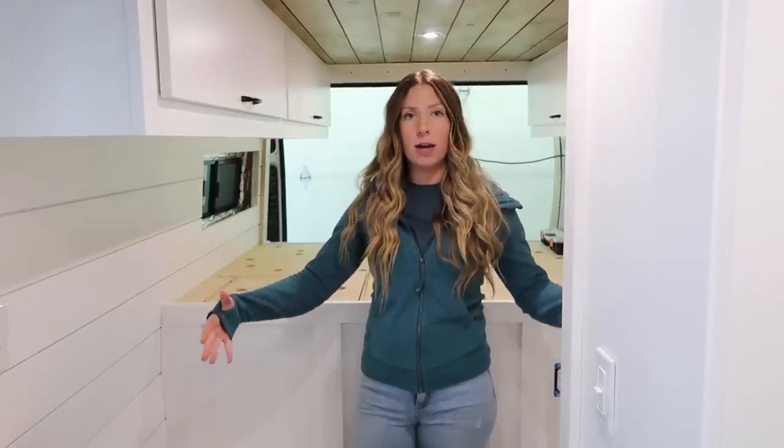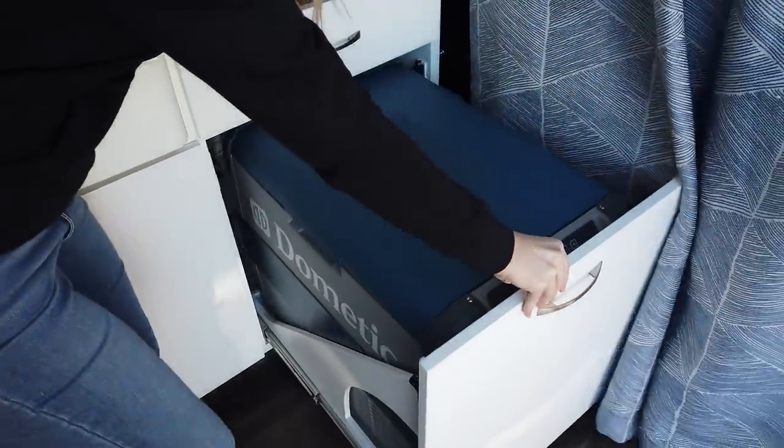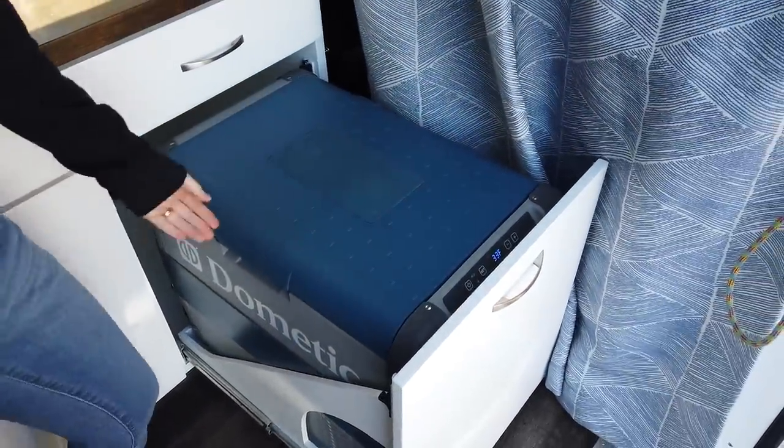We personally are bigger fans of the upright style fridge because it's easier to open and see everything inside. With the cooler style fridge, you have to stack stuff on top of each other, so if something is at the bottom it's really hard to find — you've got to scramble through all of it. Also, when building a van, if you have the chest cooler style you'll need some way to secure it, typically with a pullout so you can lift the lid.